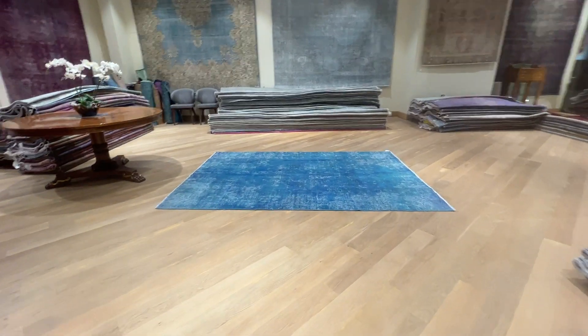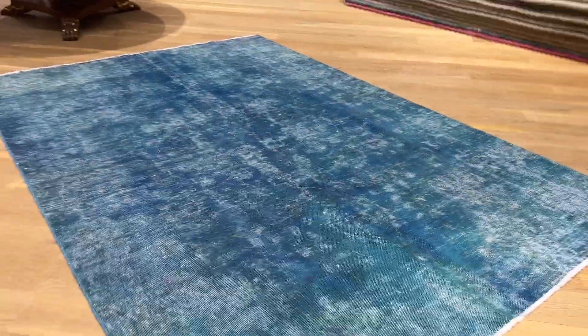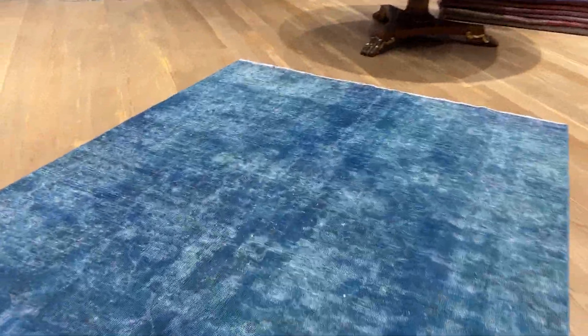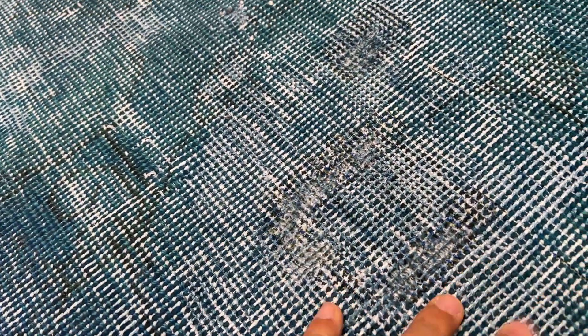This is a Persian handmade carpet with a very nice light blue color tone, sometimes with a turquoise blue combination. It has a beautiful, mystique medallion design that you can see very nicely. The blue of this carpet is very nice, and the covers have had a patchwork done to this part, but to a very good standard.